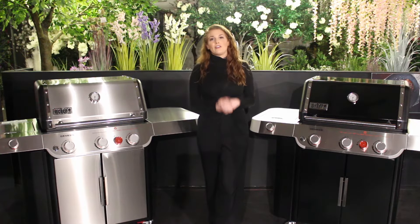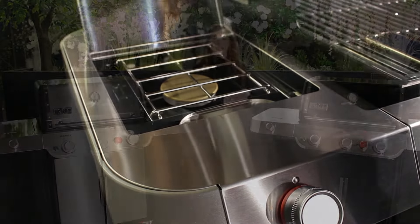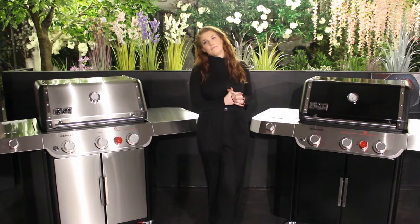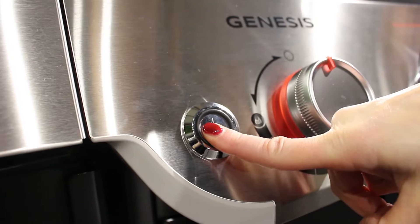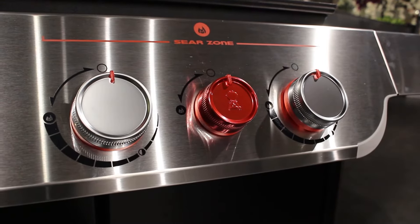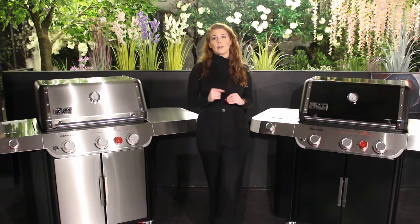These barbecues have three main burners, a sear station, and also a side burner which is great for boiling, preparing sides, and warming sauces and gravies. The burners are ignited by electronic ignition. The sear zone is Weber's largest and hottest — it offers 3.8 kilowatts, whereas the previous models only offered 2.64 kilowatts, so you really are getting that extra hot sear.